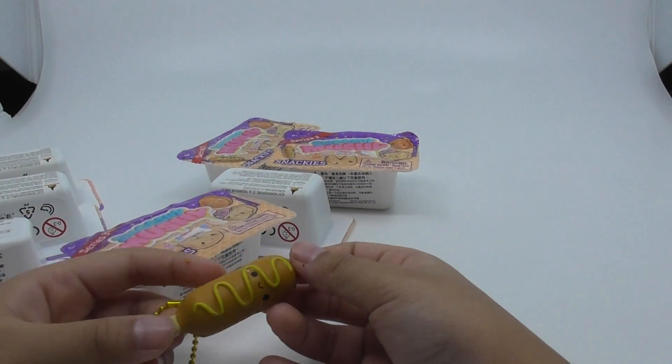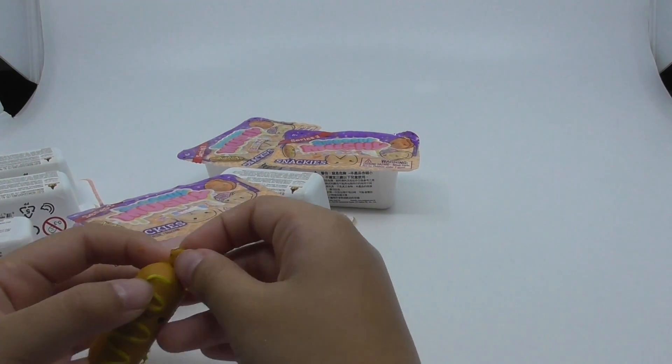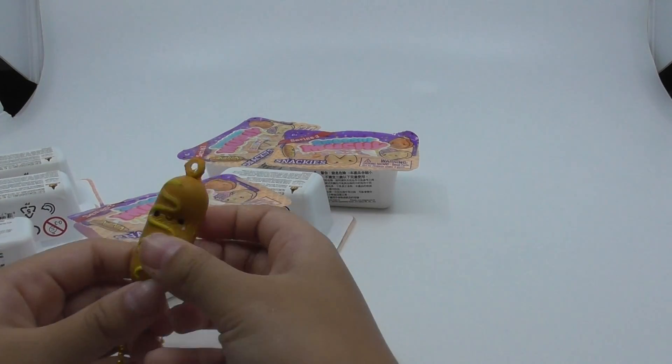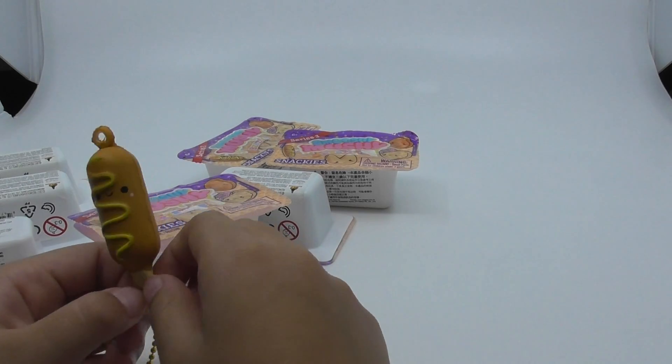What's his name or what's your name? I don't know. I don't know who I'm gonna give it to, but I'm giving it to my friend. Okay, I'll show you later.